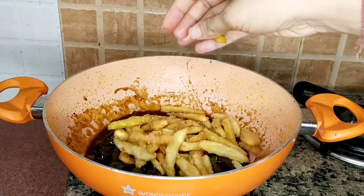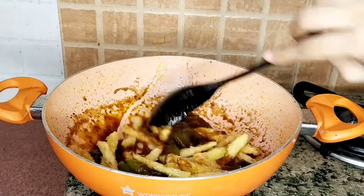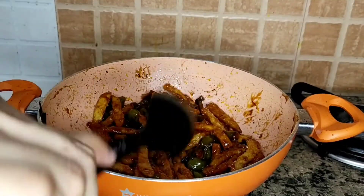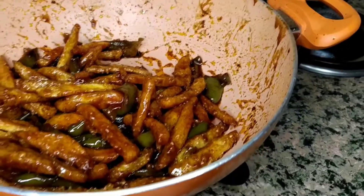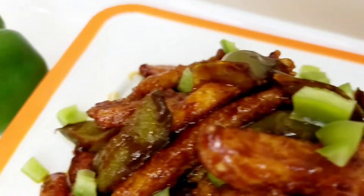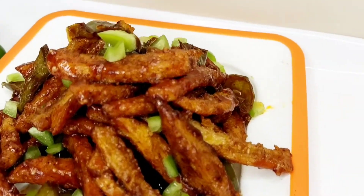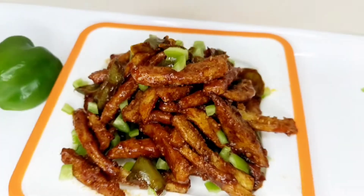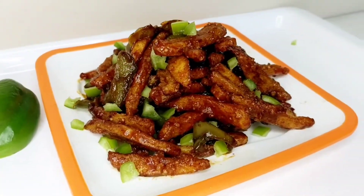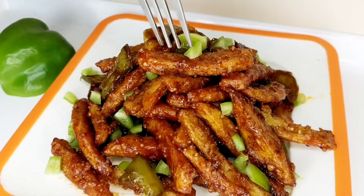You can see that the gravy is instantly thick — just the right amount. Now we add our fried potatoes and mix it well. So this is our chili potato ready. Now let's do the plating. My chili potatoes are ready — they are very crispy and crunchy. You must try this recipe. If you liked it, like this video and subscribe to the channel. Thank you for watching.